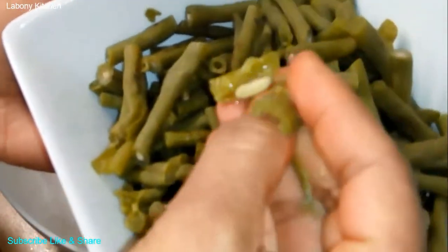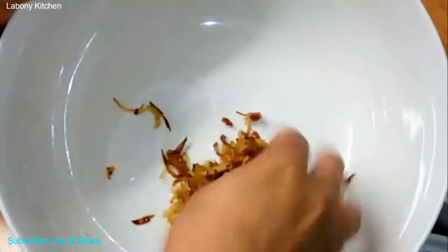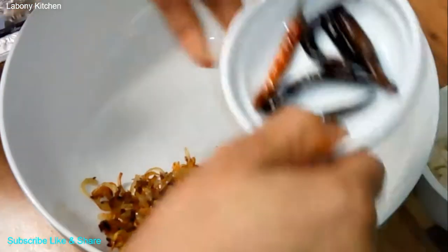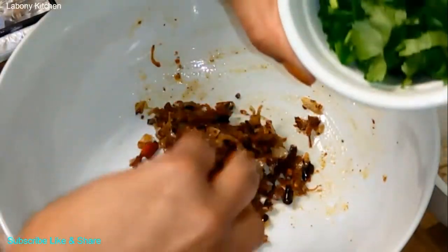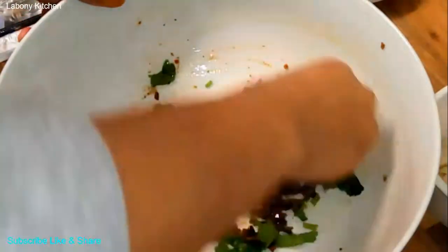That means my Burbuti is fully cooked. I am going to add this with my onion, add dry chili, add salt, and then we are going to mash them together very well. Now add a little bit of coriander and mash it very well.